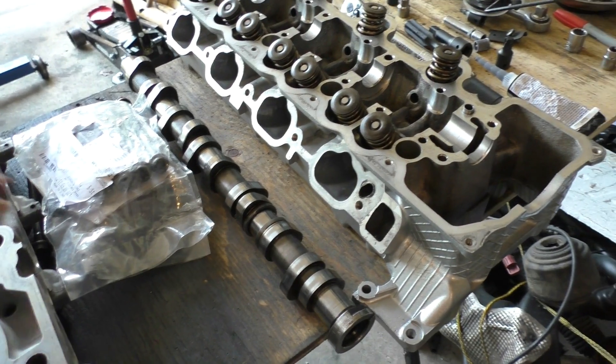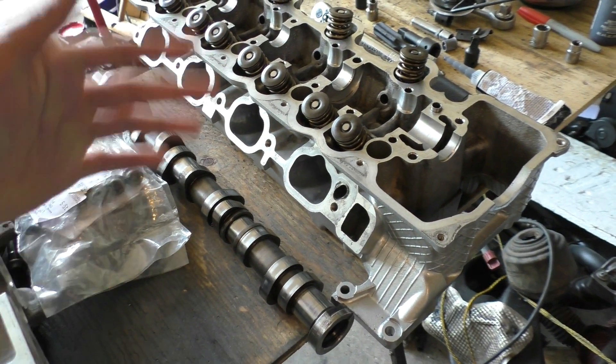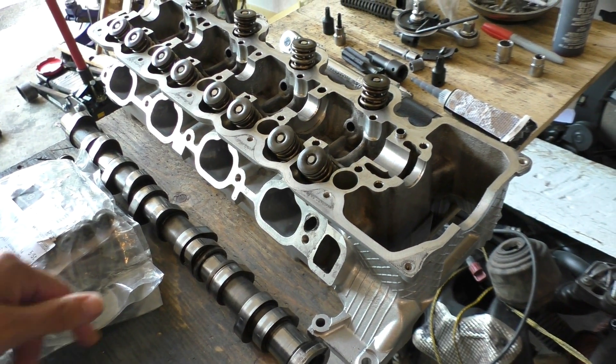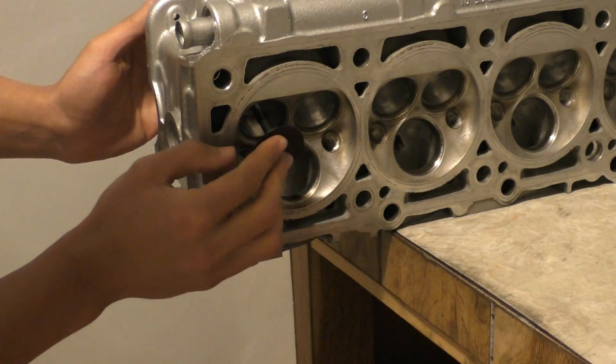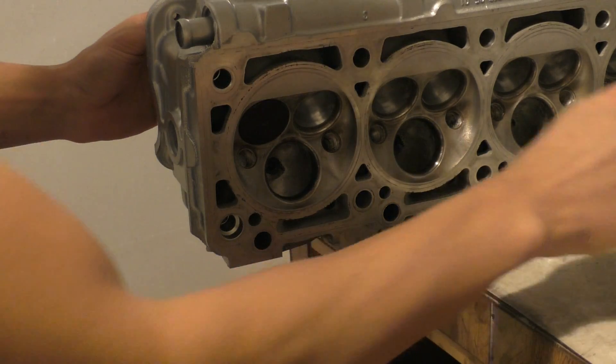In that part I showed you how to disassemble these heads and how to port and polish them, but for this part I'm going to be showing you how to reinstall everything back on the head and then bolt it back on the engine. Starting off with some of the things I did on the head before putting all the valves and everything back in.